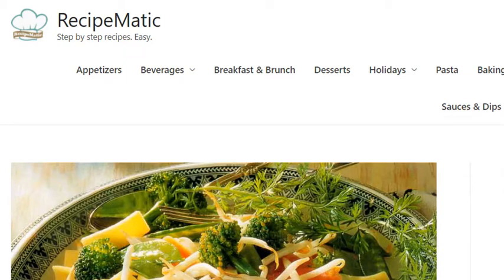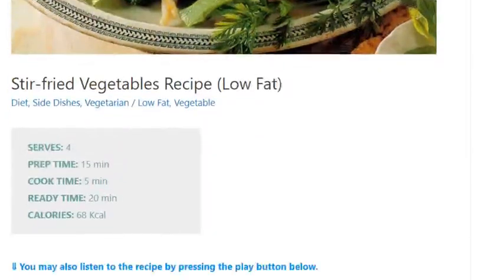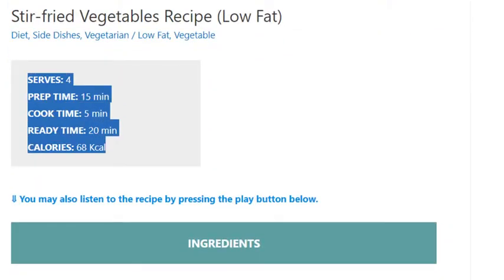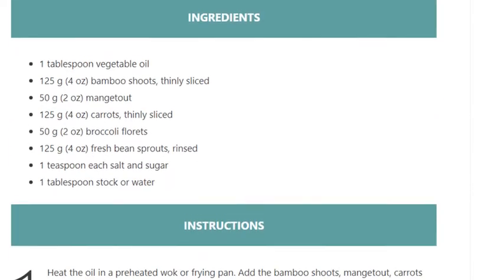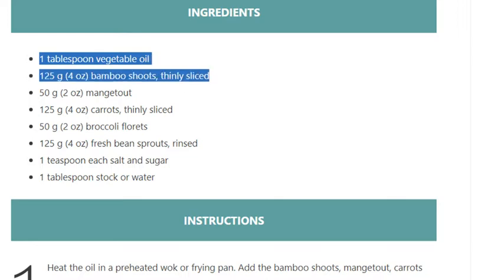Stir-fried vegetables recipe. Low-fat, serves four, prep time 15 minutes, cook time 5 minutes, ready time 20 minutes, 68 kcal. Ingredients: 1 tablespoon vegetable oil, 125 grams (4 ounces) bamboo shoots thinly sliced, 50 grams (2 ounces) mange tout.